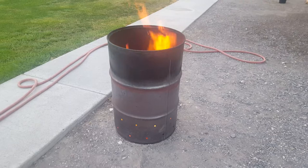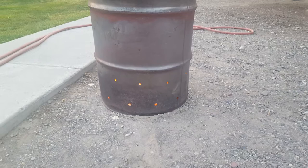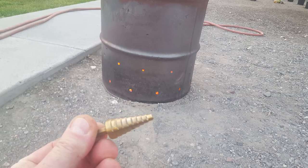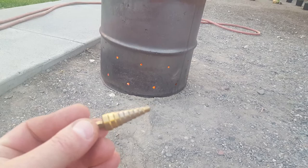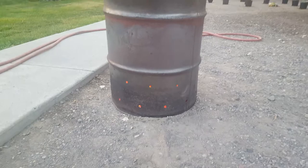I just wanted to share how I made this burn barrel. It's a 55-gallon drum and I drilled some holes around the bottom, probably about every six or seven inches apart. I used a step drill that I got from Harbor Freight to drill the holes in the barrel. I didn't drill any in the bottom — just around the bottom circle — none in the base at all.